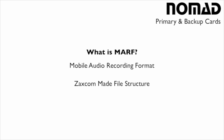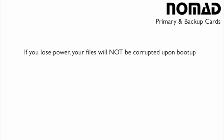Now why is it so important? This file structure is extremely important to people that need to record in the field. The reason being is that it makes sure that if there are any power outages, your batteries die, your power gets pulled from your system — it doesn't matter how — if your recorder loses power during a recording, the file that is physically being recorded at that given time will not become corrupted when you turn the machine back on.